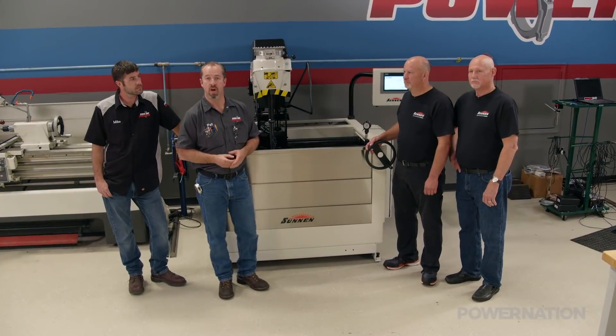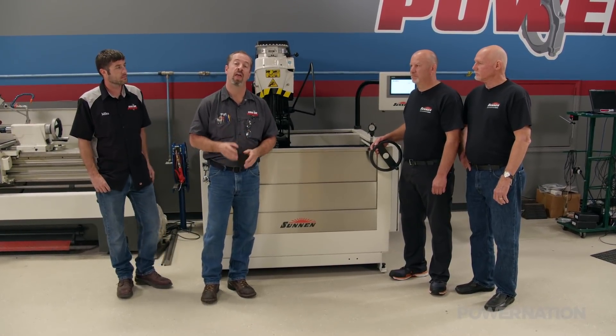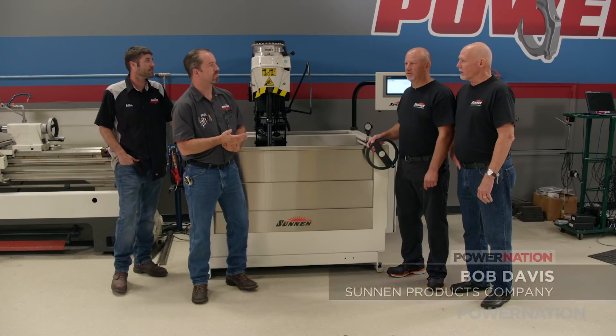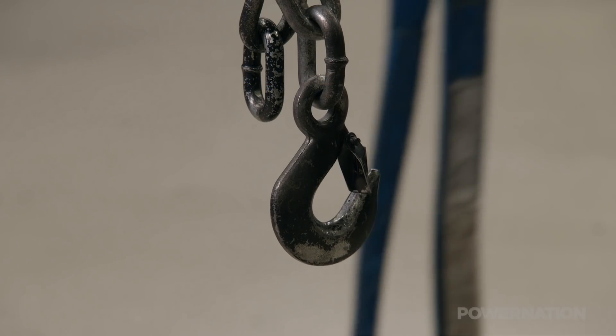We're here with Tim Meera and Bob Davis from Sunnen. Sunnen's been in the honing business since 1924 and they're here to tell us about this new machine, the SV15. We're really excited to have our SV15 here on Engine Power and we're looking forward to working with you.